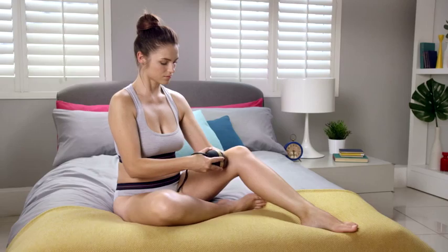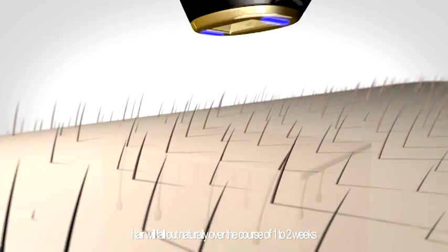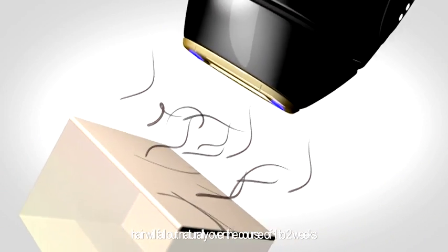When you're ready, press the activation button. Each flash feels like a warm sensation against your skin. With each flash, intense pulsed light is delivered to the hair root, causing the hair to fall out over time.